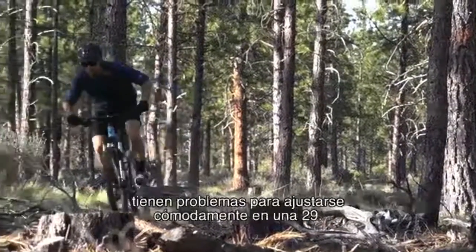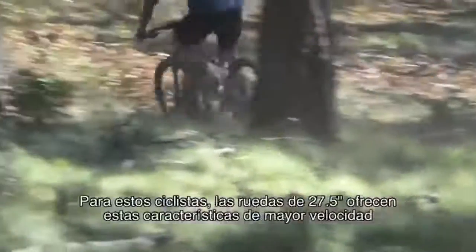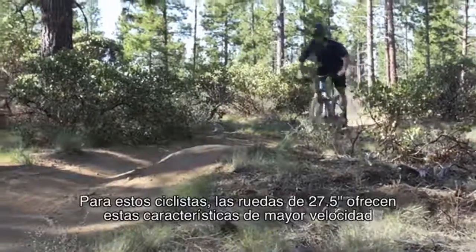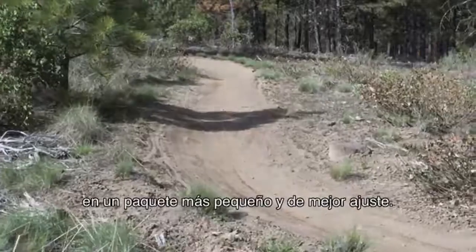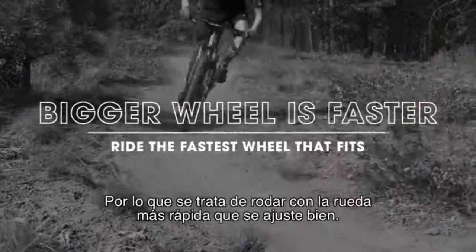However, many riders under a certain height have challenges fitting comfortably on a 29er. For these riders, 27.5 wheels give faster characteristics in a smaller, better-fitting package. A bigger wheel is faster, so ride the fastest wheel that fits.